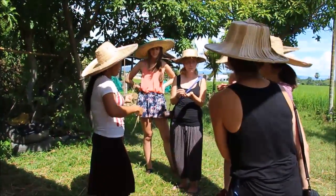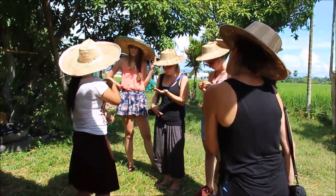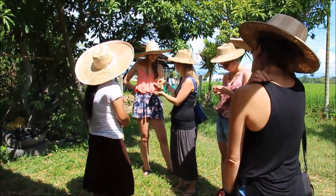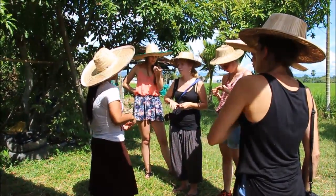And here, everything we grow here we do natural. We use compost — cow manure, chicken manure, you know? Natural. So our rice is quite small. The rice you ate this morning is the rice from our field too. Because you got interested in rice — I want to eat — and you get to eat. Thank you.